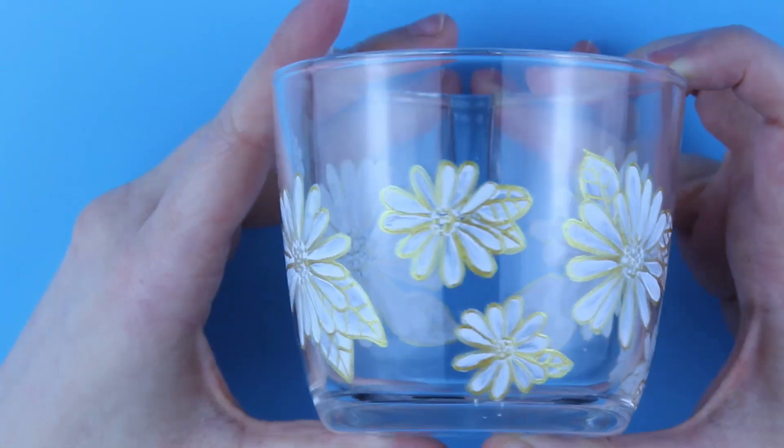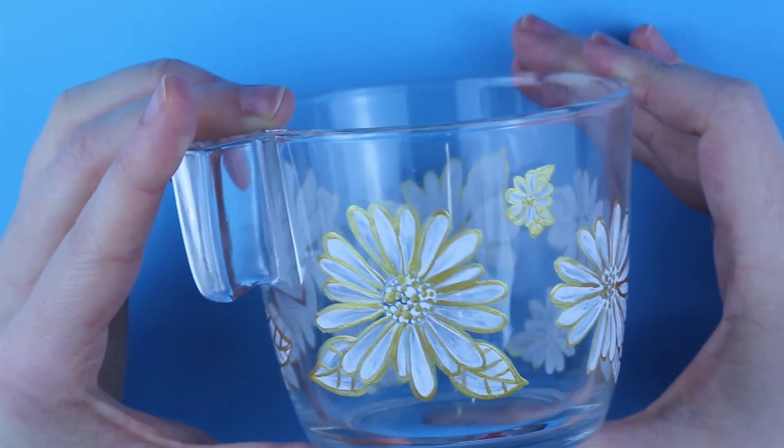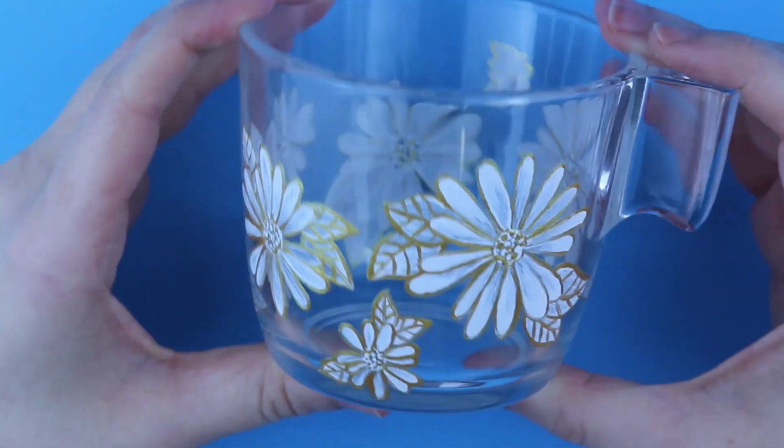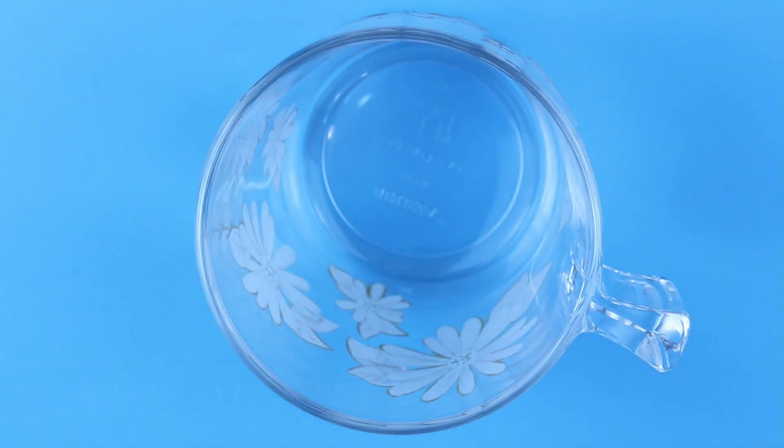Of course it will depend on how well you take care of the mug. I'm really happy with how this mug turned out — I would love to repeat this pattern on a bigger glass mug for myself. So be on the lookout for more flowery patterns on this channel.